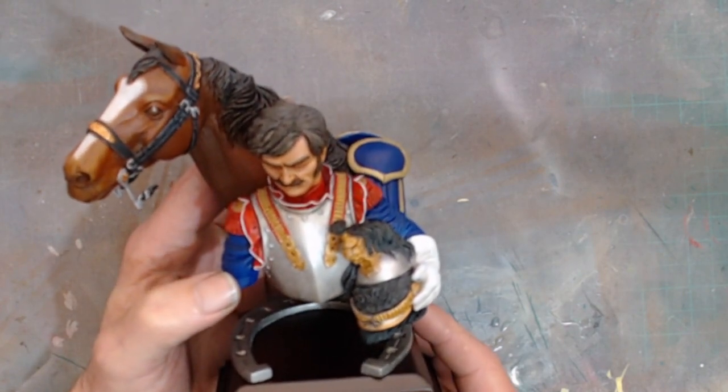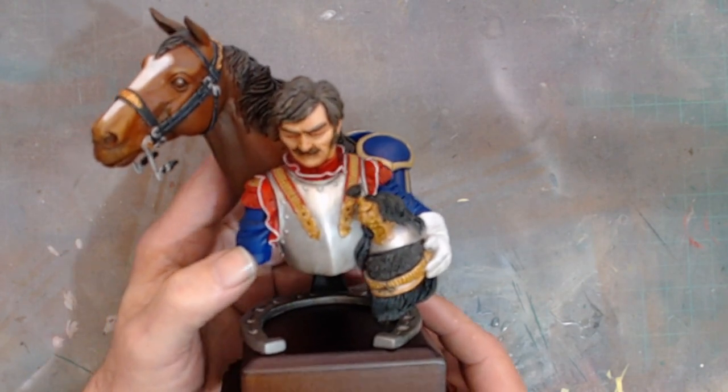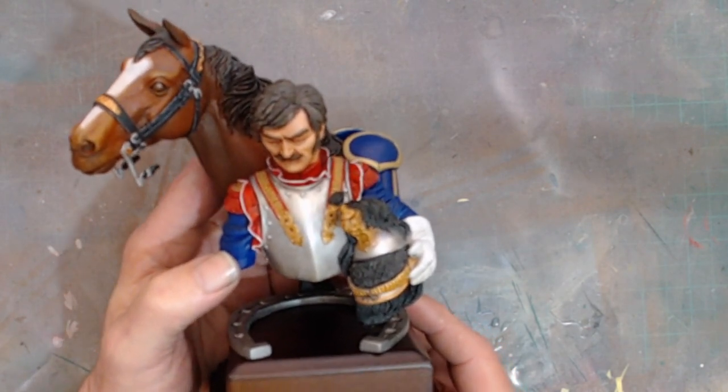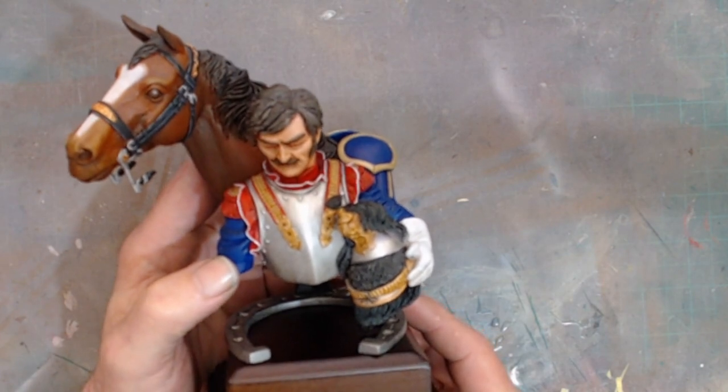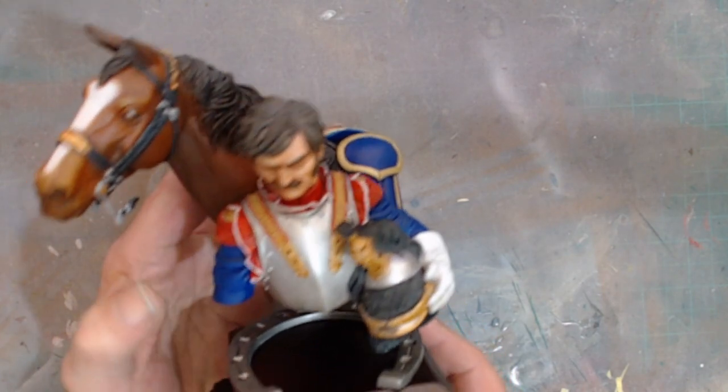It took such a long time to clean it up — there was so much dust on it, and where I've been using my airbrush there was paint dust and stuff on it.